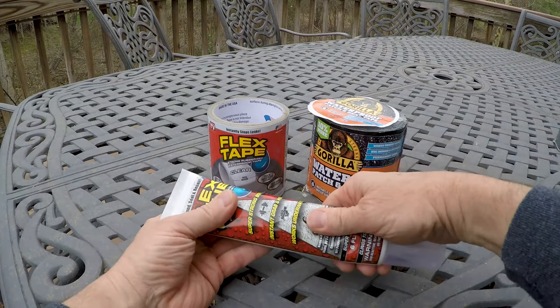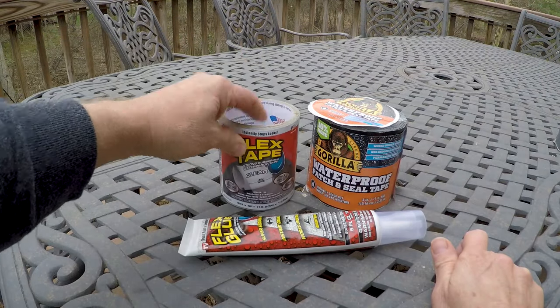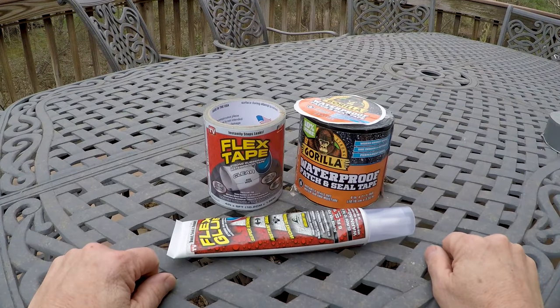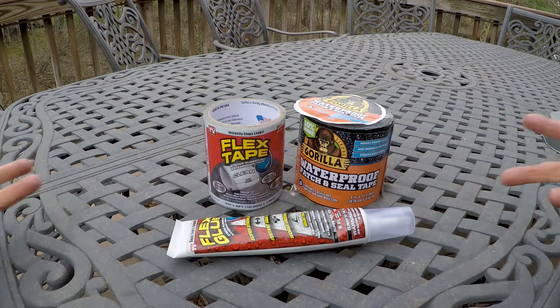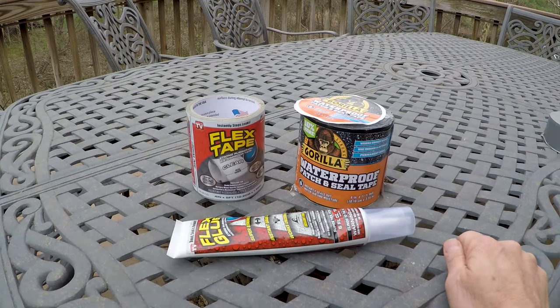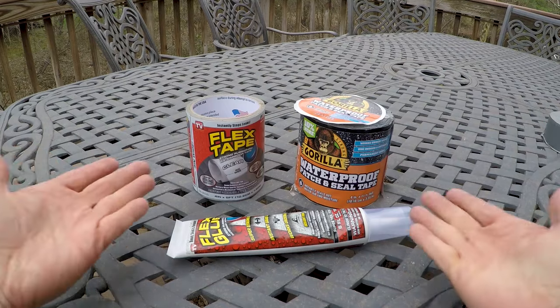It's denser than regular caulk, but it's pretty much caulk. The clear tape is good in some applications. I'd be interested to see what other people's experiences are with these products. Thumbs up and comments always appreciated. Thanks for watching and stay tuned for more evaluations, more builds, all sorts of stuff — indoors, outdoors — coming soon.